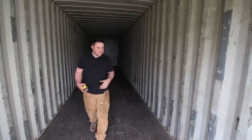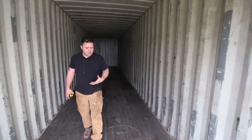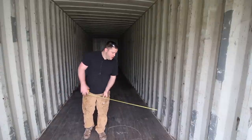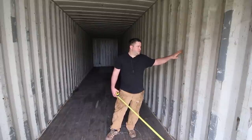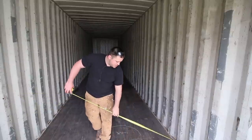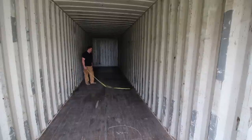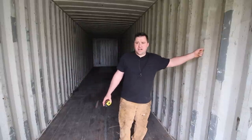Let's go inside the container. These are numbers I wanted to know as well. Sorry for the audio — I know it's really echoey. These things are corrugated. From the inside bend to the inside bend across the width, I'm getting 92 and five eighths — I'm going to call that 92 and a half inches from inside to inside.